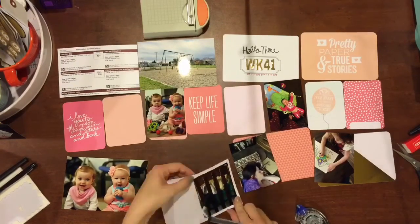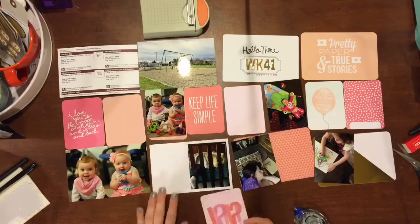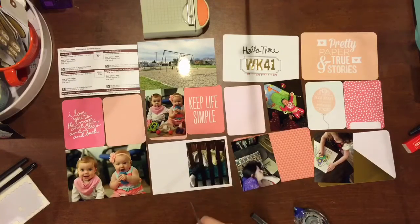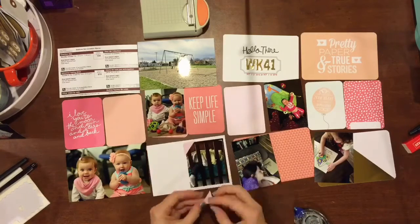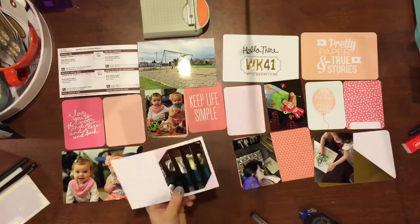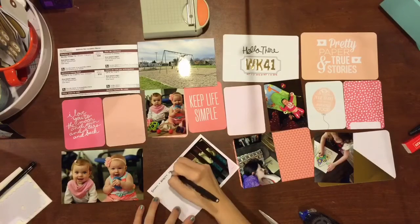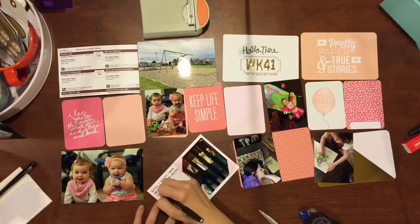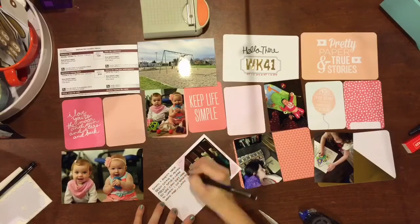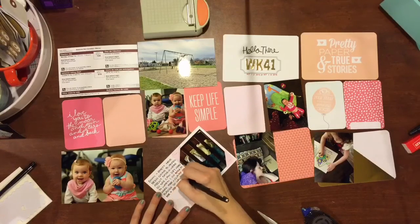I don't tend to do full pink themes, but I just decided to this time. I found a couple cards that I really liked and thought they would be really good in this spread. I don't have nearly as many pictures as I normally do. I did consider doing just one 12 by 12 page layout, but when I put all the pictures on one page it just looked a little bit too cluttered, so I ended up deciding to do the two-page spread.